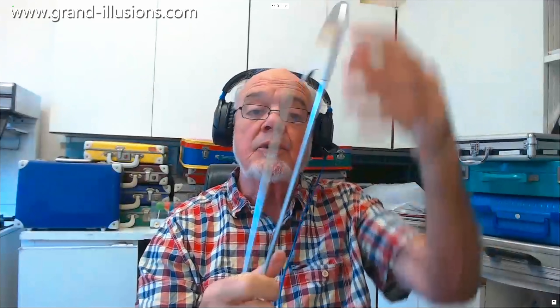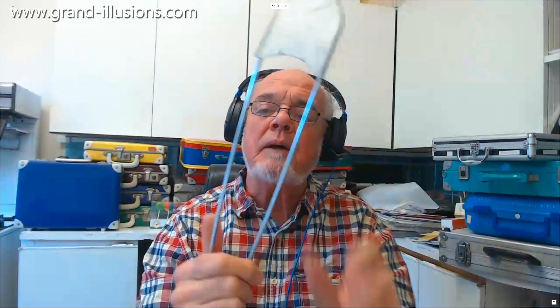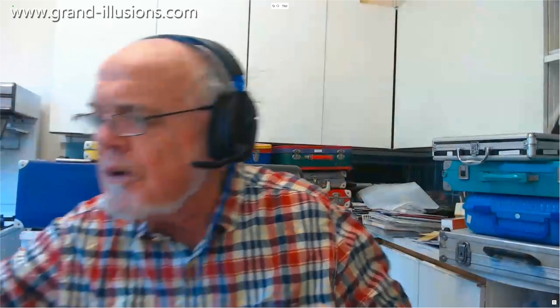I picked this up many years ago, it's probably a stage prop actually, but it's a wonderful size and made me think, wow let's get back to it. So I went and bought a box of this stuff and started to play with it.